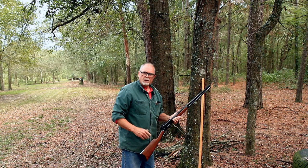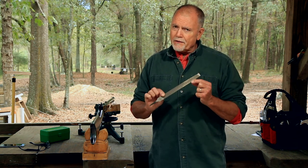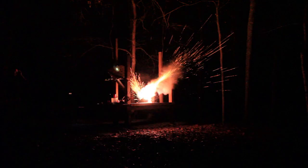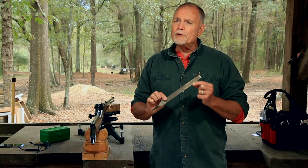Hi, George here, and welcome to Tales from Target Suite, where I'll share my perspective on guns and shooting. We'll spend some time at the range, and every now and then we'll spend some time out in my shop back in Houston or here at the farm in Louisiana, where I'll build some fun projects and share an adventure or two that'll make even a grown man smile.